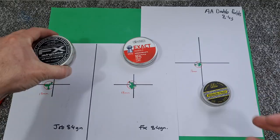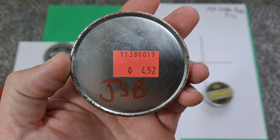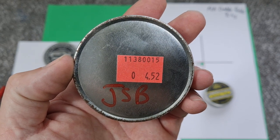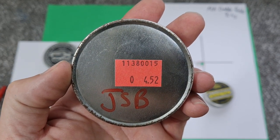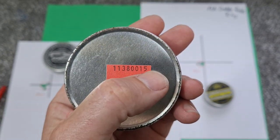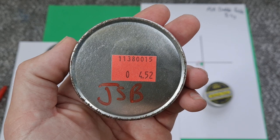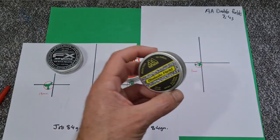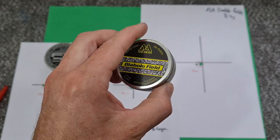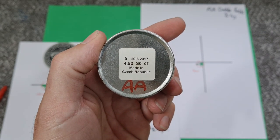Before I started this testing, this particular batch hadn't shot very well in anything of mine — okay, but certainly not as good as some other batches. Typically with pellet testing, there's no rhyme or reason why one barrel prefers one pellet over another. This batch is from 2015 as you can see on the date code — trying to find more of these now will probably be impossible, and I've only got a few tins left. That little tester tin of Diablo Fields I've been using is most of the way through now unfortunately, and they're from 2017.